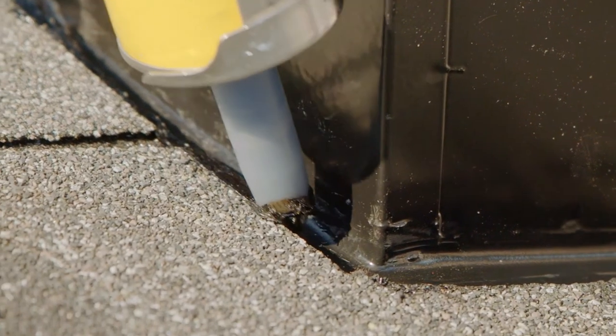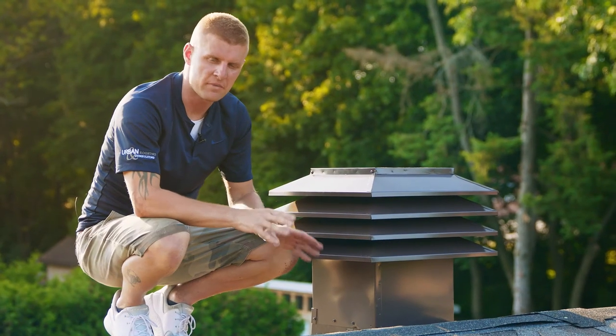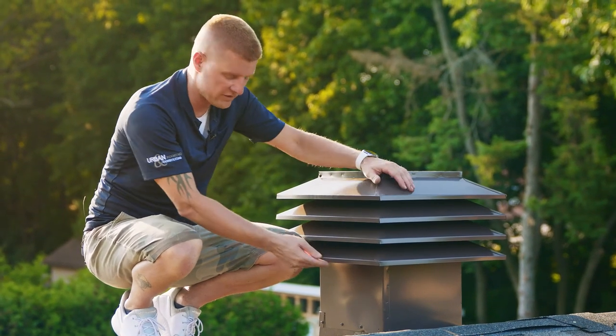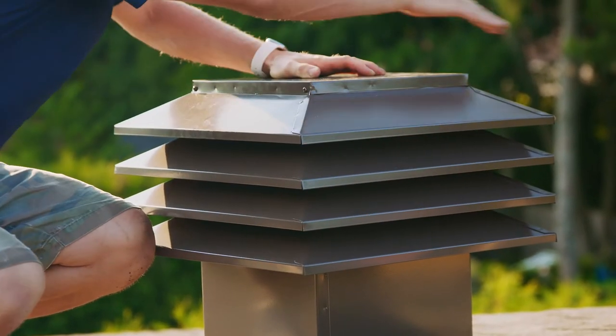With your shingles installed and your vent in place, you can now apply a continuous bead of rubberized cement around your flange. It's very important that this bottom louver is 6 inches above the peak, so the air can catch the louvers 360 degrees.